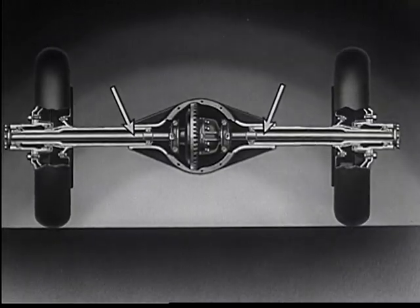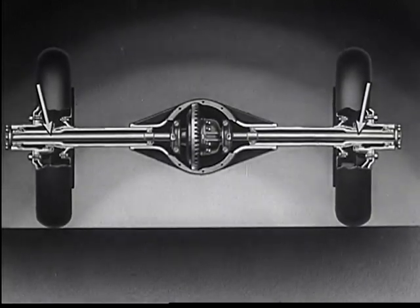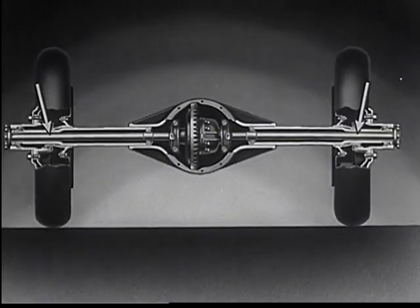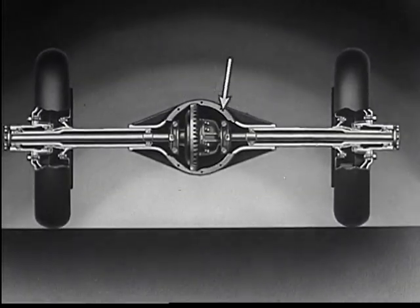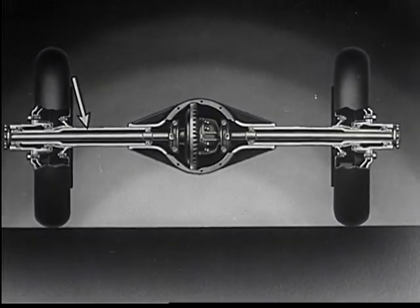All these axle shafts have to do is turn the wheels. They do not bear the weight of the load, as it is borne by this husky axle housing.